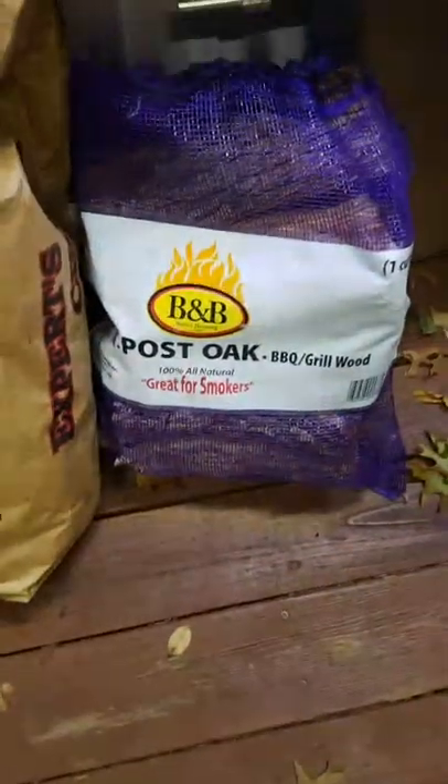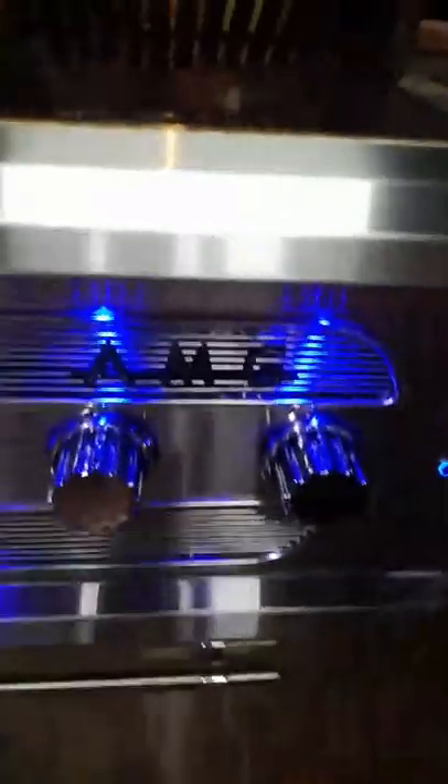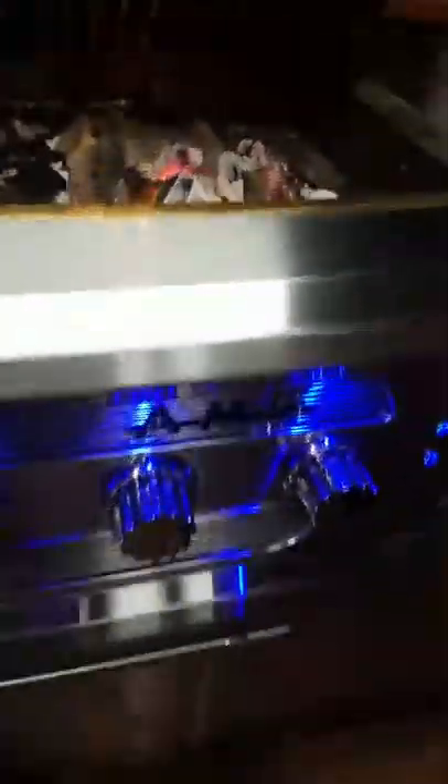That is from the B&B charcoal. I also have some post oak, which I haven't played with. We've got a nice little bed of coals going in here that I lit with the gas. The gas on this AMG American Muscle Monster Awesome Grill — the gas is just to ignite; you can use it as a gas grill, but most of the time I use it just to light the charcoal, in this case the lump charcoal. I'm going to let that go for a bit and get those grill grates good and hot.